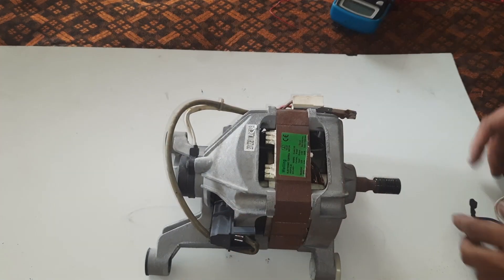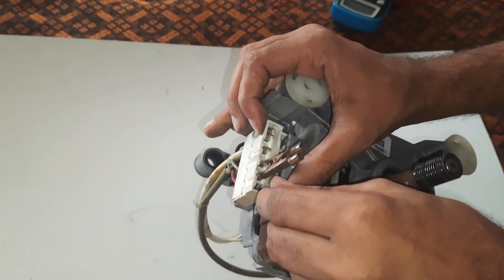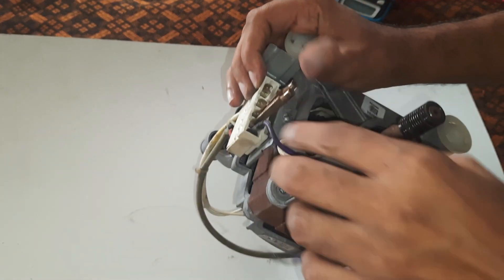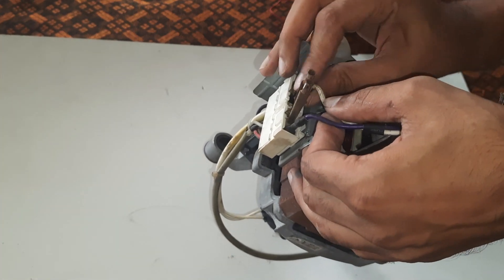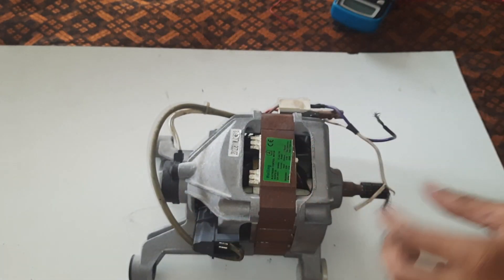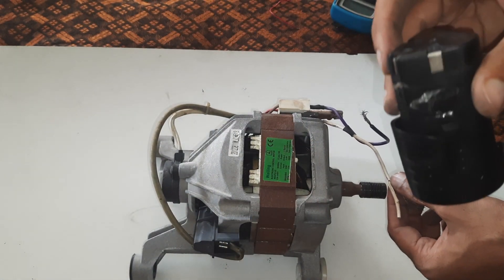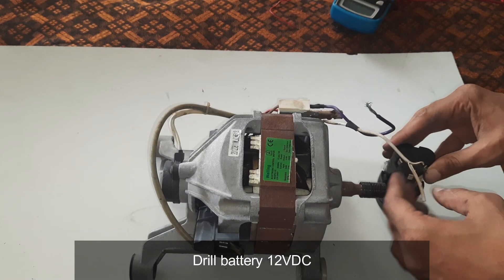To run this motor, we will connect one wire of the stator with one wire of the armature, and the remaining two wires we will give the power to. Hope you understand the concept.